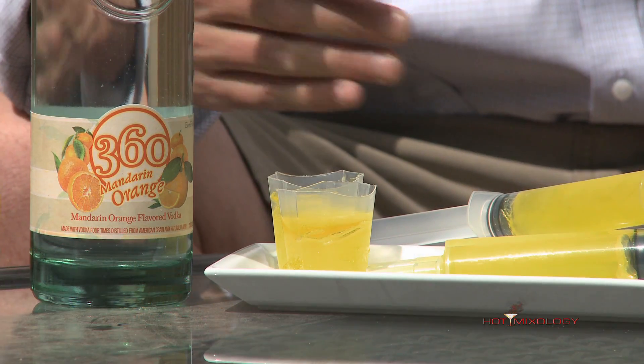I used the Easy Squeeze Jello Shot cups with a lime jello and the Peach 360 Vodka. The 360 Vodka — a hot new brand as it always has been, with all their great flavors.